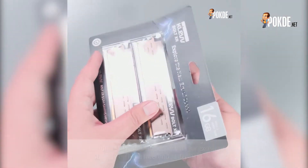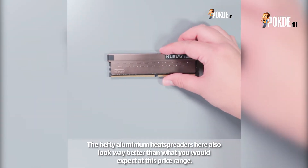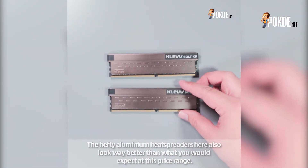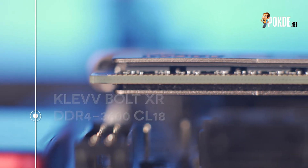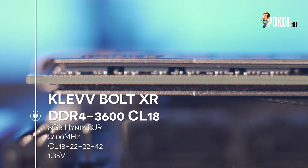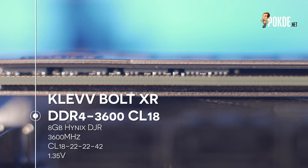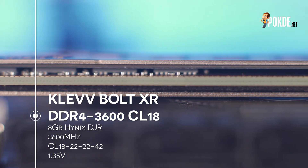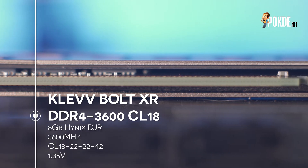It comes in pretty simple packaging, but the downside is that you will have to rip apart the packaging to get the RAM out. But you don't pay for the packaging — you pay for the RAM, and the Clef Boat XR are actually quite good for what they offer. Based on the Hynix DJI-R Memory ICs, the Clef Boat XR comes with an XMP profile that lets you run them at 3600MHz CL18-22-22-42, which is something you can often find in much pricier RAM kits too. The voltage is the pretty standard 1.35V, so we won't have issues running this with any system that is spec'd for DDR4.